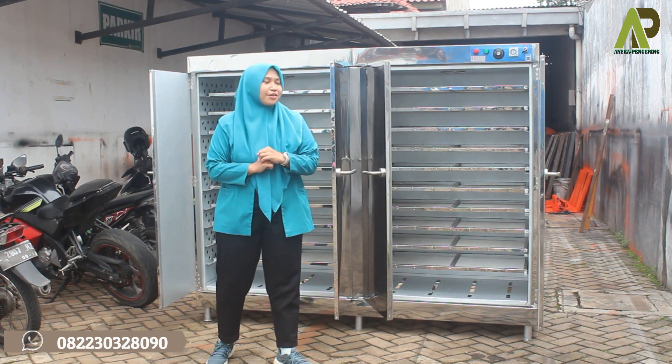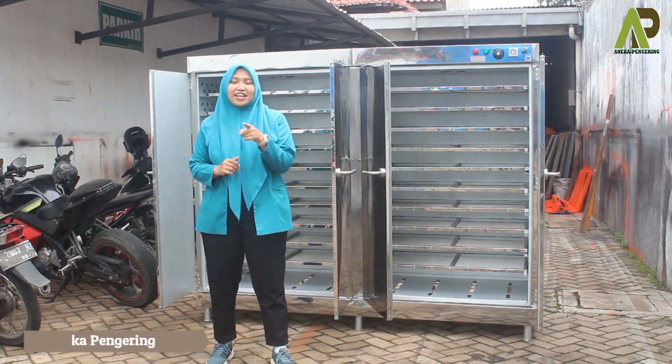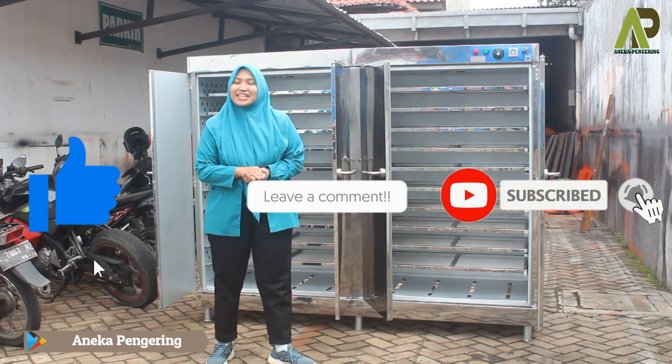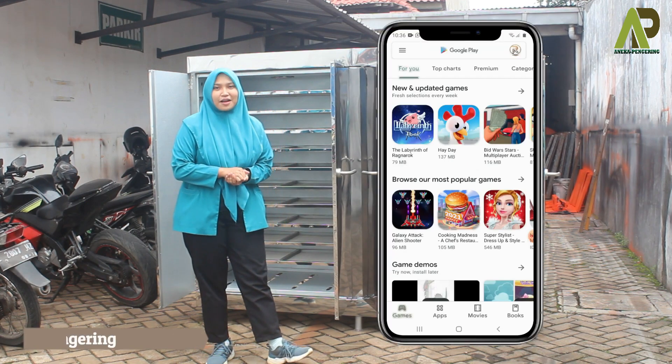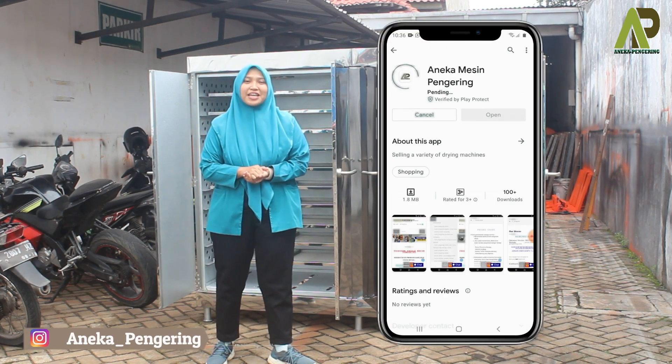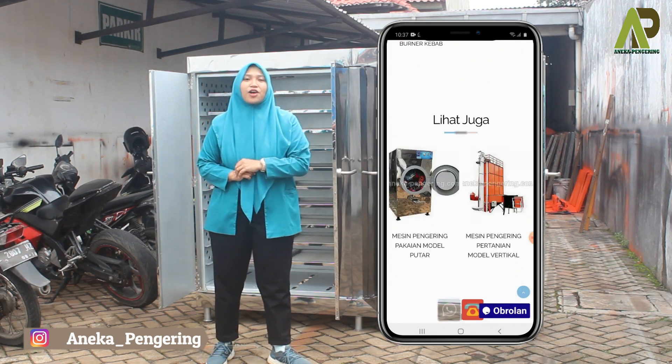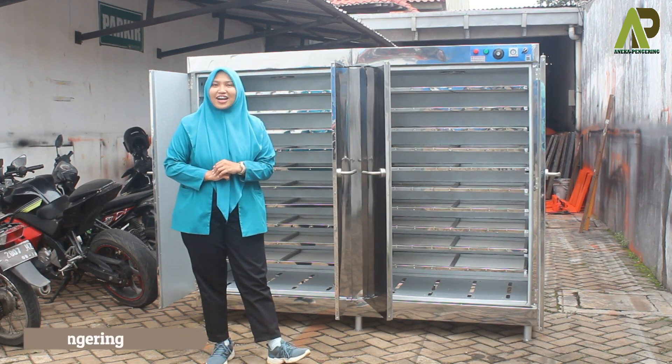Sebelum aku lanjut untuk review lebih lengkap tentang mesin ini dan kasih tau kalian cara operasionalnya, jangan lupa untuk di-like, comment, dan subscribe YouTube channel kami. Jangan lupa juga untuk follow sosial media kami dan install aplikasi resmi kami yang sudah tersedia di Play Store ataupun App Store, serta kunjungi marketplace kami untuk melakukan pemesanan secara online.